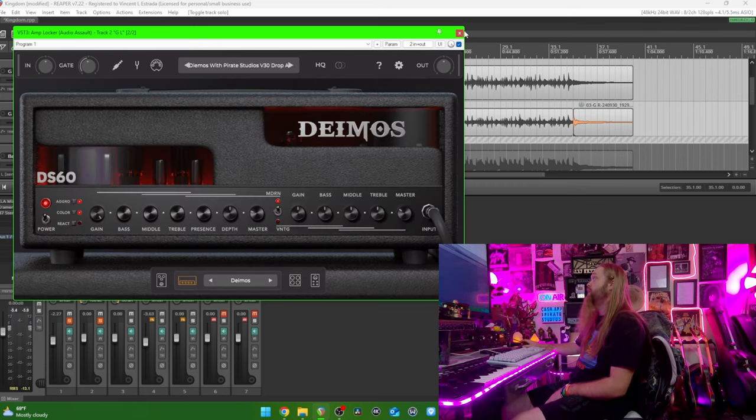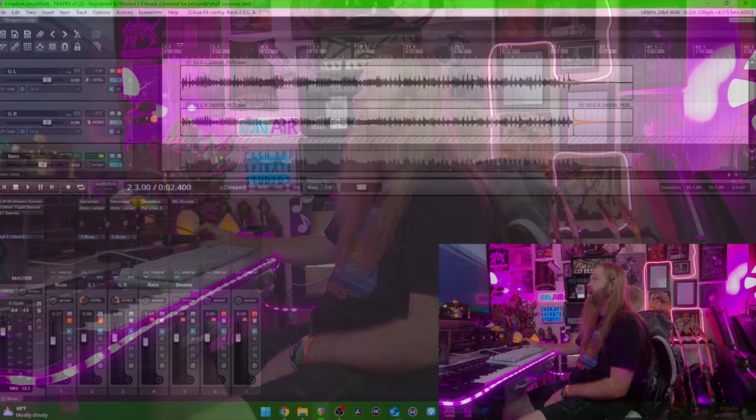So that's pretty quick — there's really nothing going on afterwards. You may want to add an EQ to pump down the really big palm mutes or something, but it's got a real open sound. It's not muddy, but it also has a lot of body, like a real amp. So Demos is a really good one.